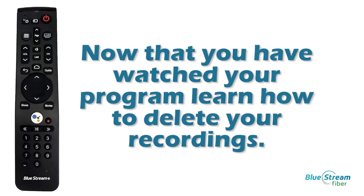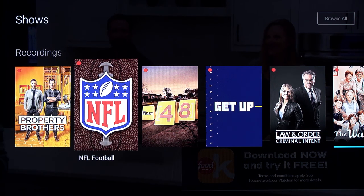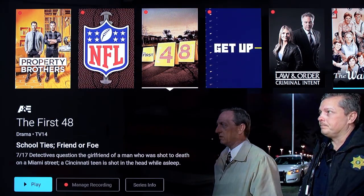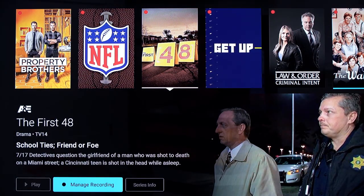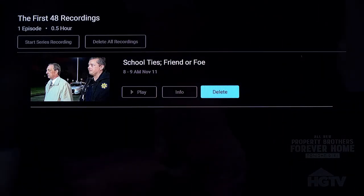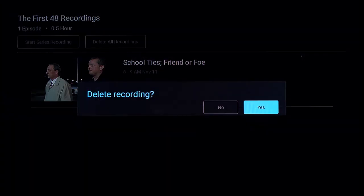Now that you have watched your program, learn how to delete your recordings. You can delete your recordings by pressing the Main Menu button on your remote and then selecting your profile icon. This will bring you to all of your recordings. Go into Recorded and select the content you would like to delete. Select Delete, then press Yes.